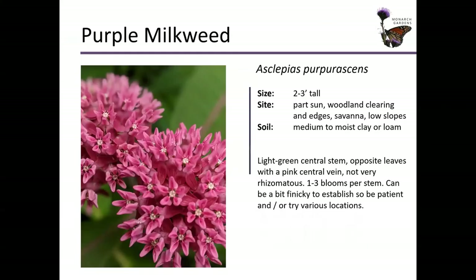One of my personal favorites: purple milkweed, Asclepias purpurascens. It prefers part shade, probably a medium soil that has more consistent moisture — not wet or damp. It does pretty well on a woodland edge habitat, and clay soil is fine: moist in the spring, dries out a little bit in the summer, and moist again in the fall.